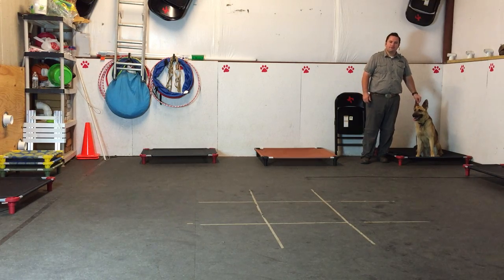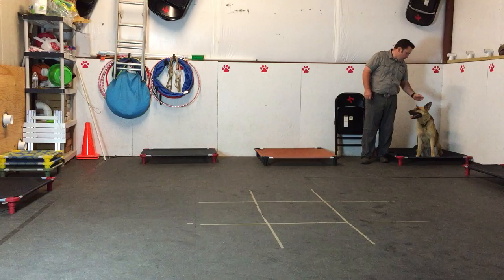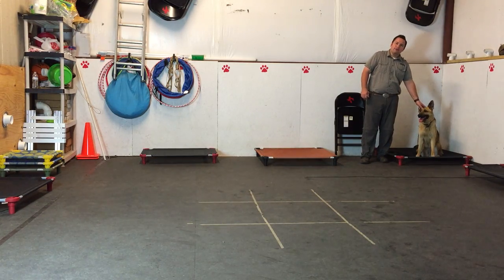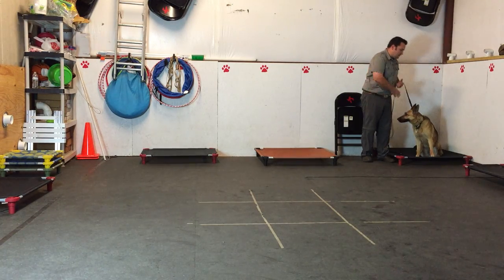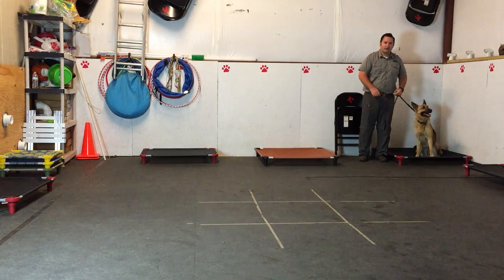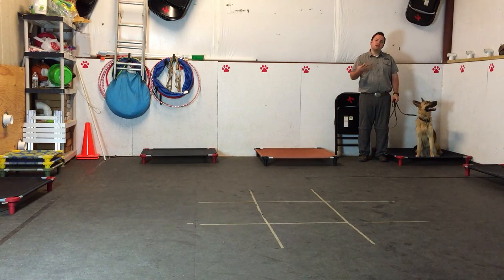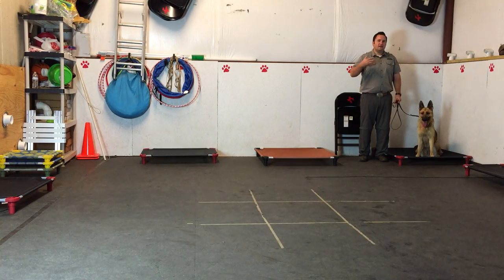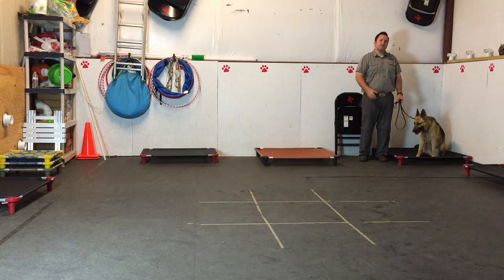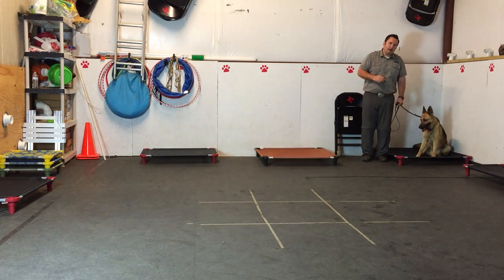Hey guys, I'm Adam from Top Dog. It's another one of those bittersweet progress videos — bittersweet because it means the dogs are getting close to time to go home, sweet because we get to look at all the progress they've made. This is Kai the German Shepherd and we're going to be running through some of her basic commands. This is a quick cheat sheet guide for around-the-house obedience.